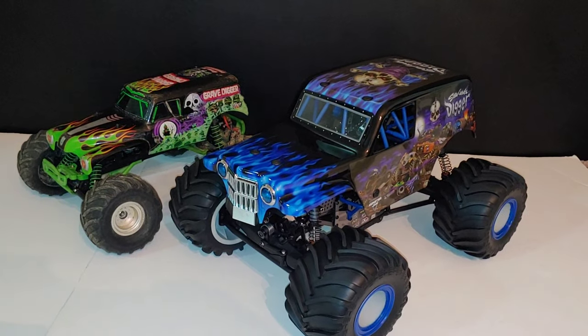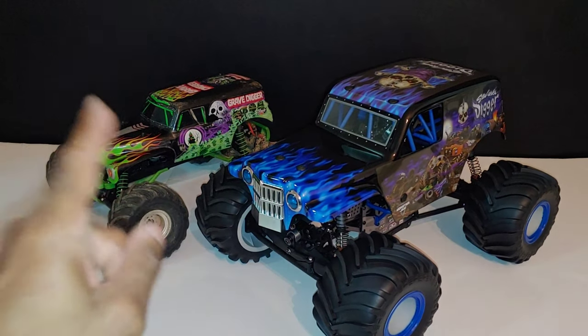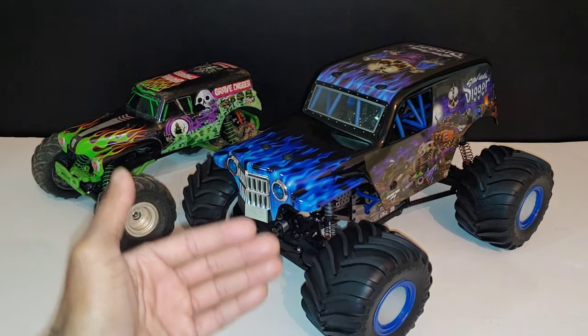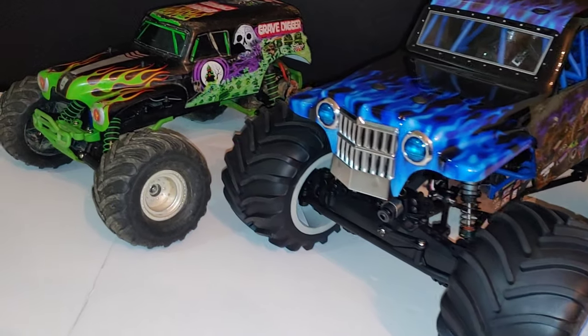What's going on y'all, JT here with the Quick RC Shorts. I wanted to show you guys something — some people have asked me about the size difference between the two-wheel drive Traxxas Grave Digger, basically the Stampede two-wheel drive, compared to the new Losi LMT. You can see a huge difference in size.